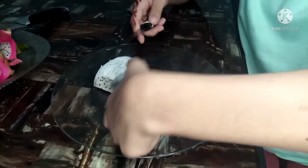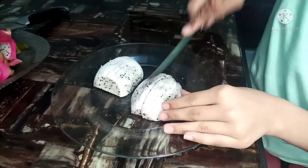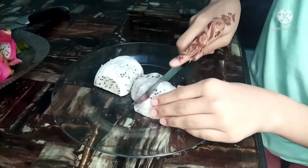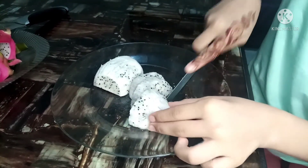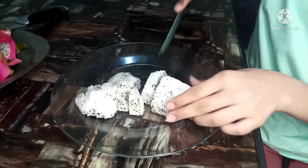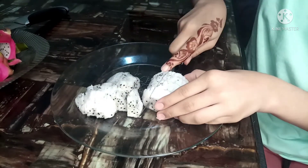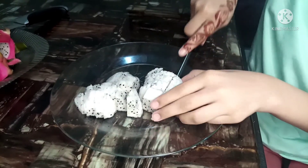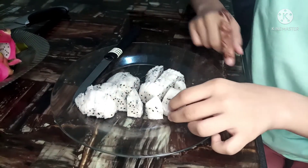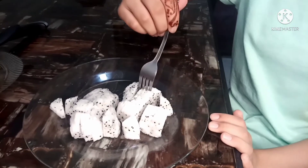And I will cut it like this — I will cut it with a fork. I don't know how it will taste. Okay, here is my fork. Let's try it.